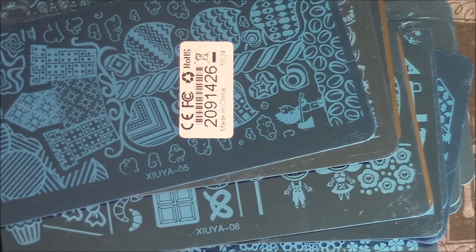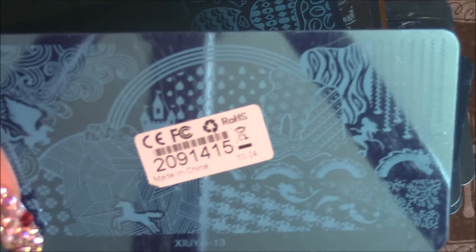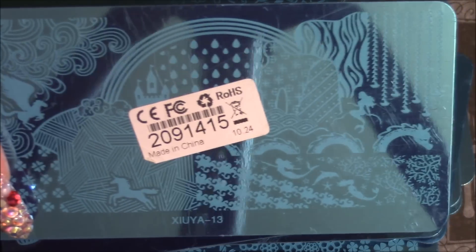And the next one is also from the fairy collection. You can see a castle - with some stickers in the way - and there are some mermaids, a unicorn, a pegasus, some swirls, and it's got a zebra print in it. Really, really cute.